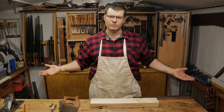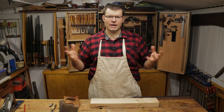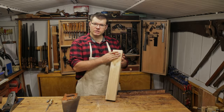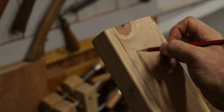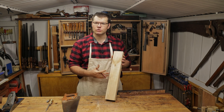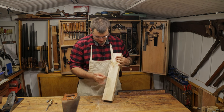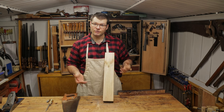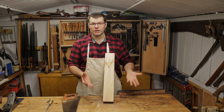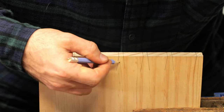We don't want to waste more material than we need to when it comes to timber because it can be expensive. So I'm going to show you how we can get right close to that line. In this case, the waste is on the wide side and the narrow strip is what we're keeping. I like to put a couple of crosses on the waste side to remind myself as I'm turning the piece around — you'll see me doing the same thing when I've done my dovetails.